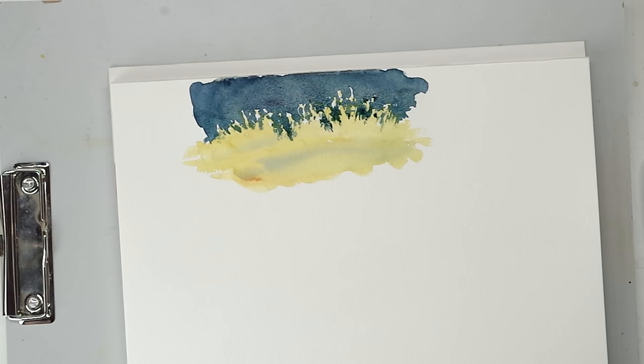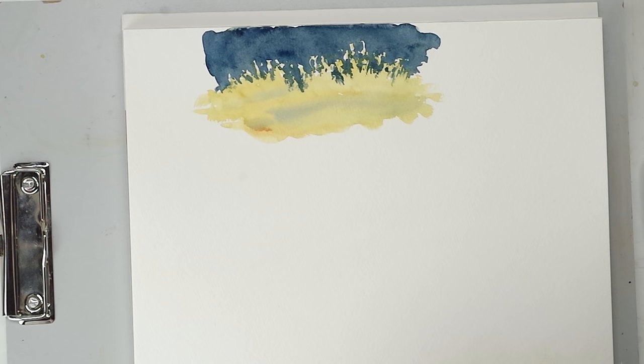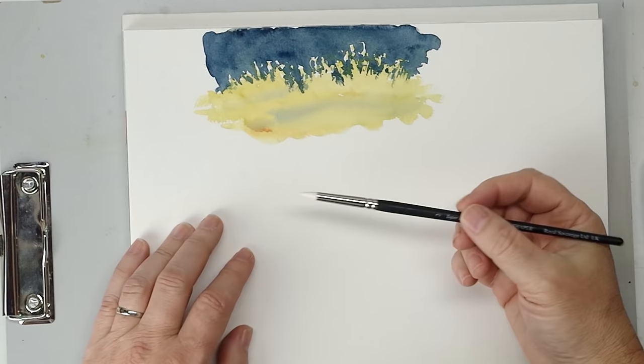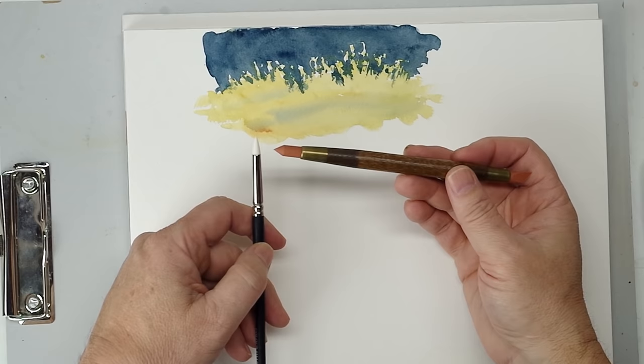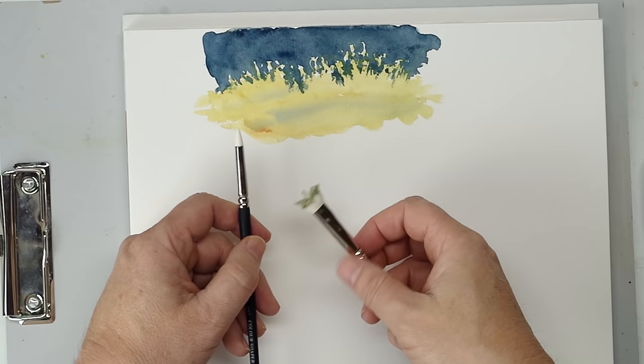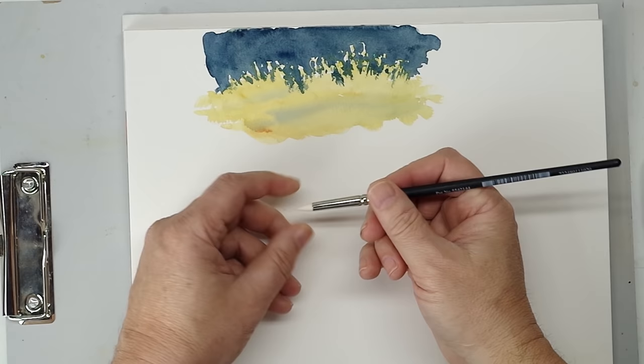The second method is using masking fluid. I'm not going to turn this into a masking fluid tutorial — if you're not familiar with it, I hope you'll go look at my masking fluid tutorial; I'll put a link in the description below. Just in short, I don't use brushes. I use these little rubber applicators, and sometimes I'll use sticks and what I call ugly brushes — brushes I've dedicated just for use with masking fluid. If you use a brush, make sure it's not one you normally use for watercolor and make sure you soap it first.